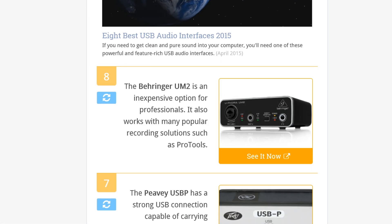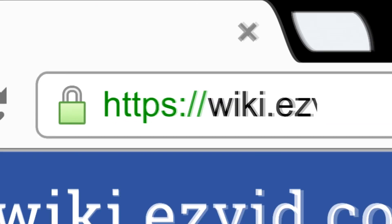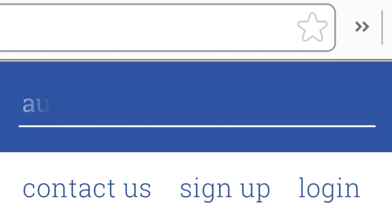To see all this stuff, go to wiki.easyvid.com and search for audio interfaces or click beneath this video.